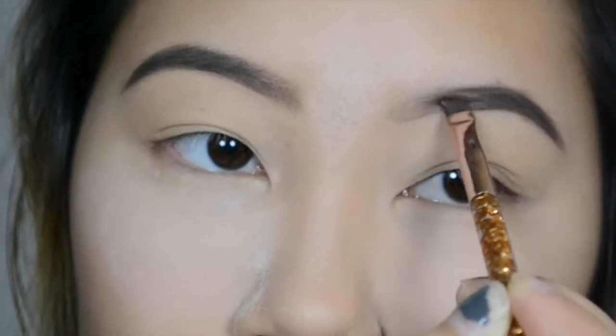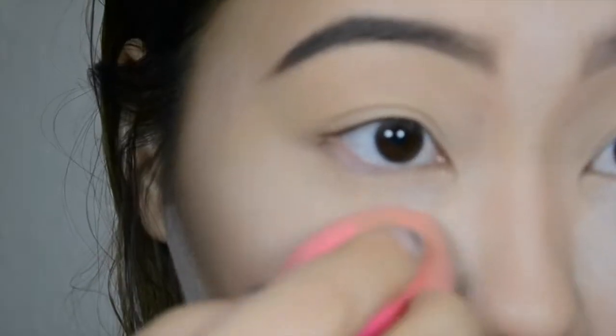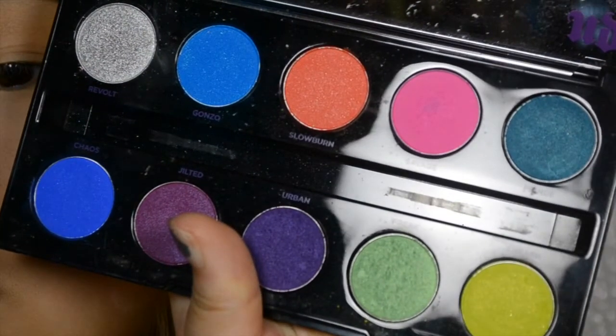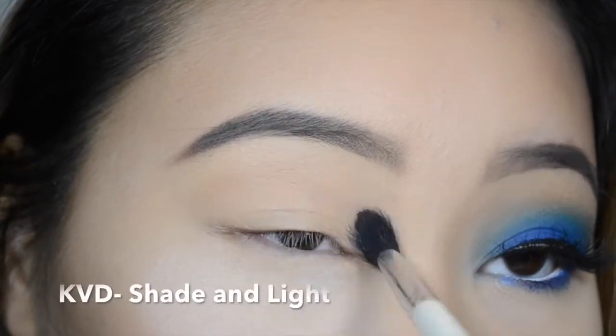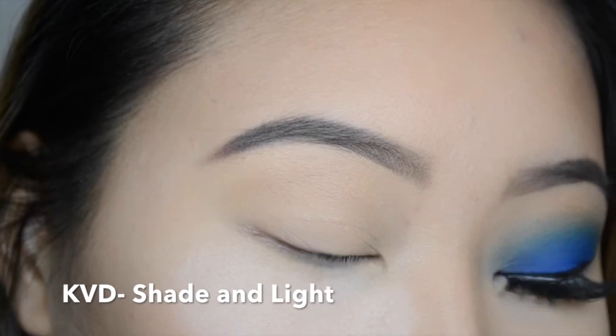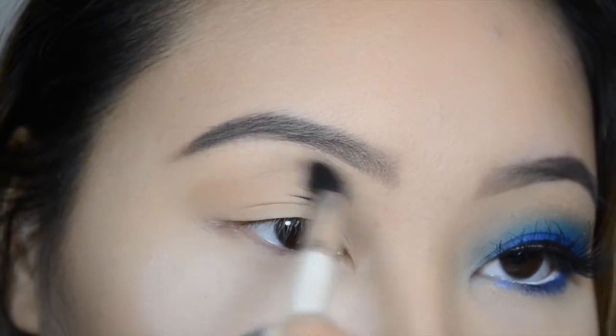Alright, so after I do my eyebrows, I go to my eyes and I make sure to pack on some more powder under my eyes so that I can catch any fallout. Today I'm going to be using the Electric Palette because it has such vibrant colors. I'm starting out with a little bit of the contour powder that I used just to add a little bit of definition and to help me blend out my blue colors.